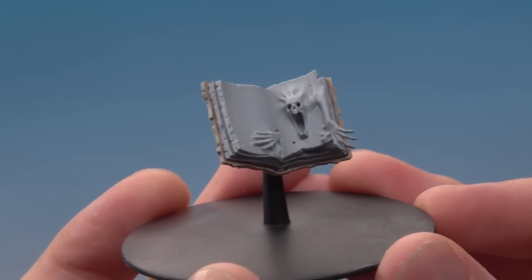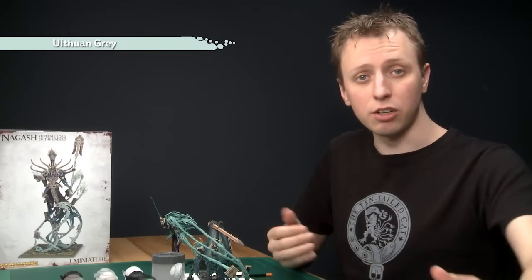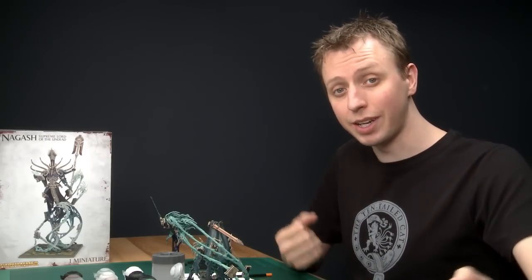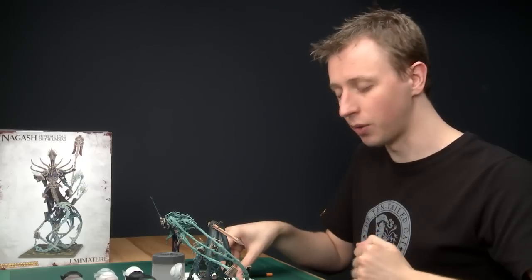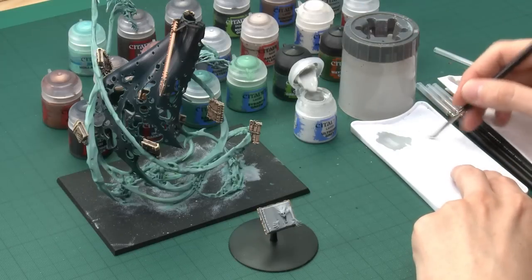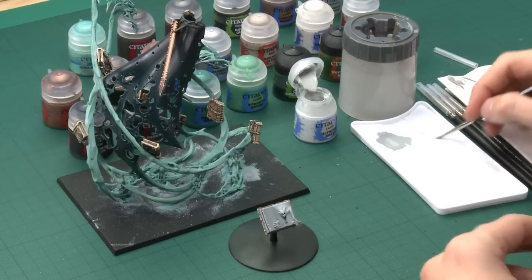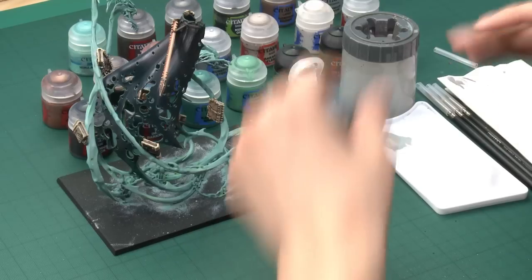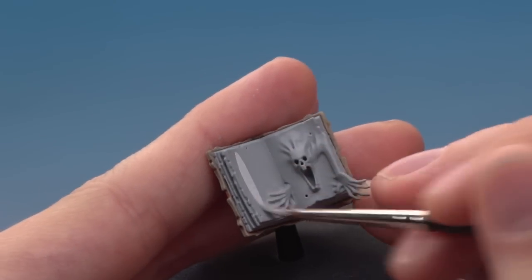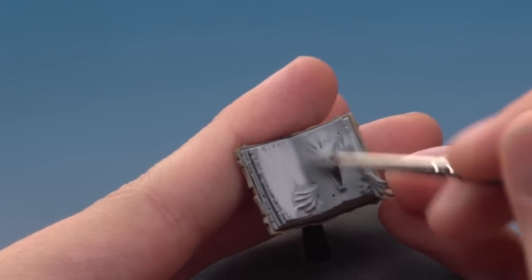With the base coat finished, layer the pages using Ulthuan Grey. Having the Celestra Grey base down first means we get a very strong colour very quickly. Using the same standard brush, apply as even a coat as possible across all the pages — you may need more than one coat, but this brings it up to an almost white very quickly.